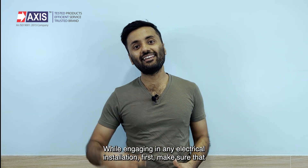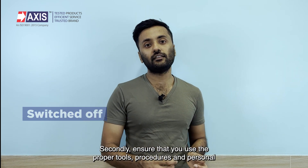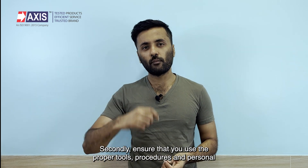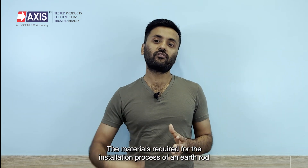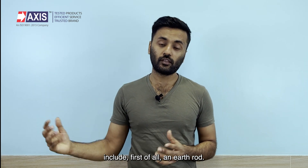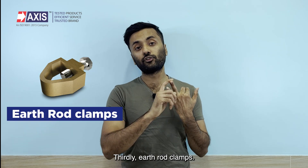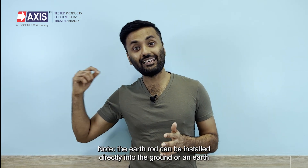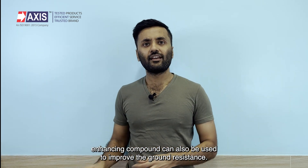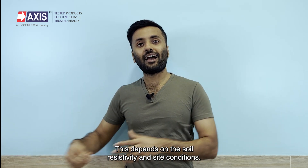While engaging in any electrical installation, first make sure that the main power supply is switched off. Secondly, ensure that you use the proper tools, procedures and personal protective equipment for safety. The materials required for the installation include: an earth rod, an earth pit or inspection chamber, earth rod clamps, earth enhancing compound, and a shovel. Note that the earth rod can be installed directly into the ground, or an earth enhancing compound can be used to improve the ground resistance — this depends on the soil resistivity and site conditions.